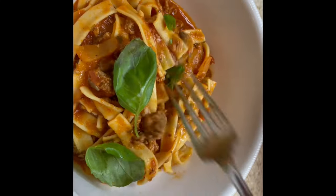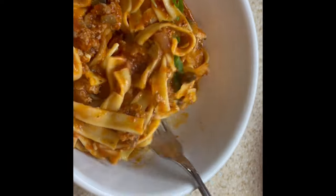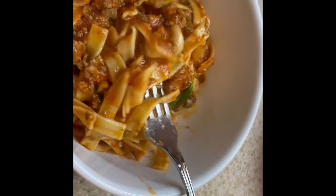Once I plated it up, I tore some of those leftover basil leaves and put that on top — it made this so tasty.